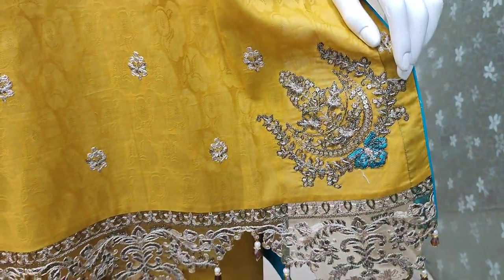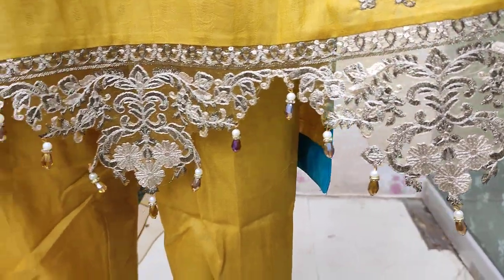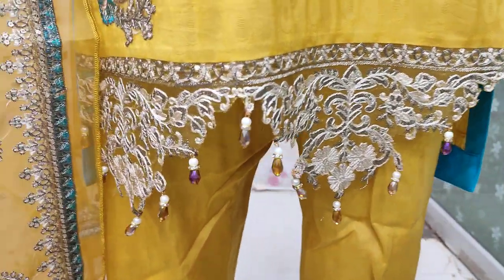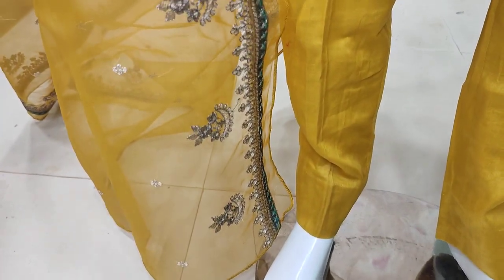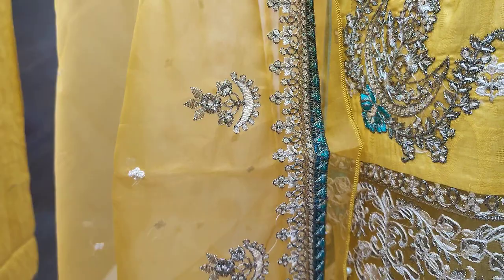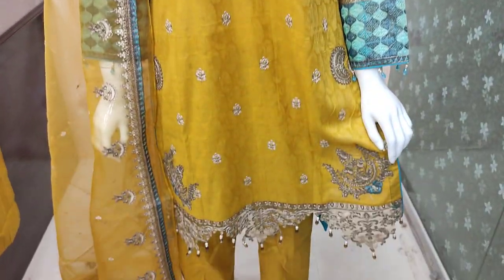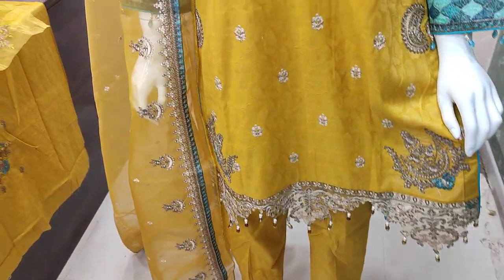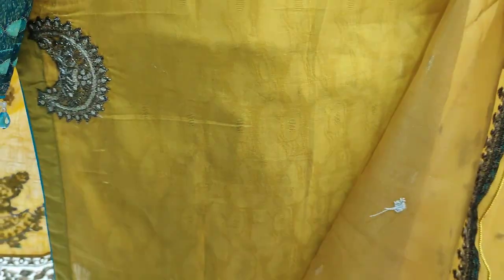The bunches are embedded. Embedded border on the body. Embedded border installed.